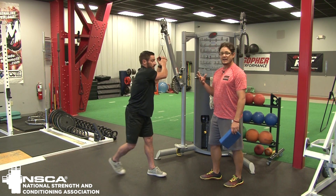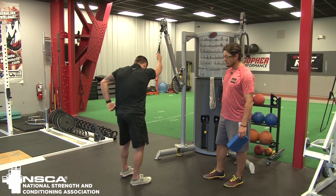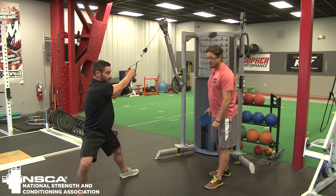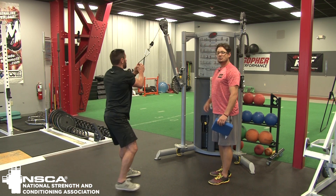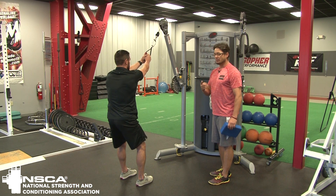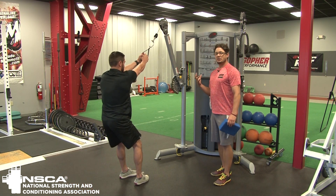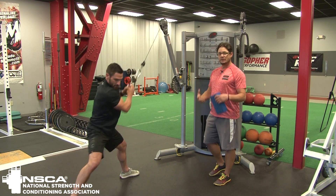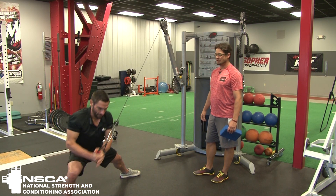The last part of this progression is I'm going to have him face the cable. He's going to drop step towards the cable, then chop down towards his instep on the foot, and then come back. Our mission here is we want to see him synchronize this and make it a little more dynamic. He's going to drop step back, he's going to rotate, and now you can see this becomes more of a full body movement with rotation — we're getting all the components of hip, trunk, and shoulders involved in what we call a drop step chop.